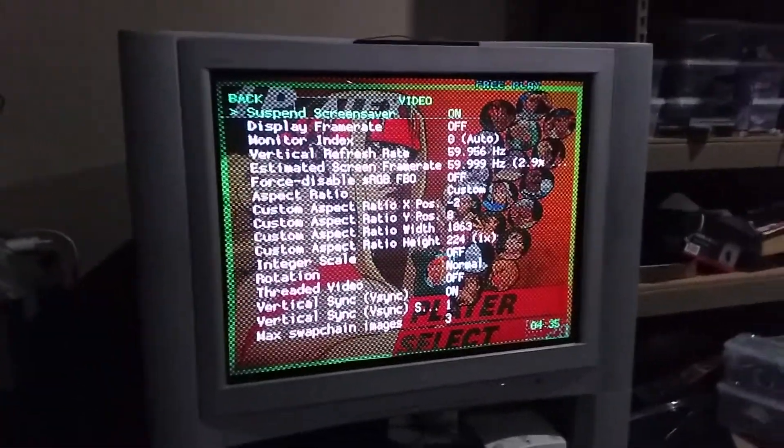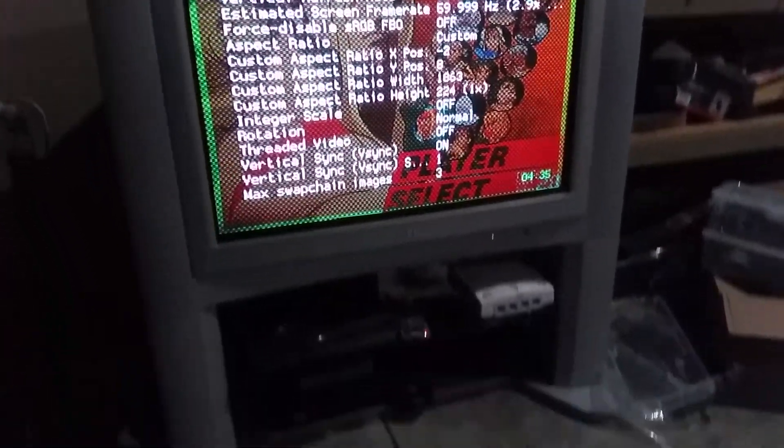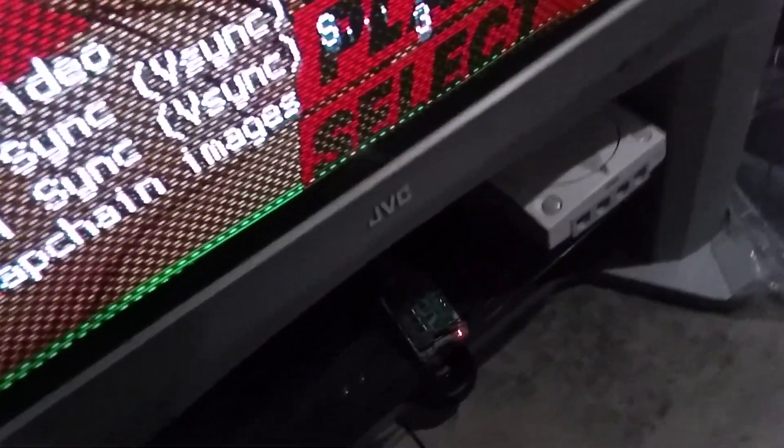Hey everyone, Bon here again, and just another quick video on the RetroTINK C as in Charlie. As you can see, it's right here, and I've been using it for about a week along with a component out adapter for the Raspberry Pi.